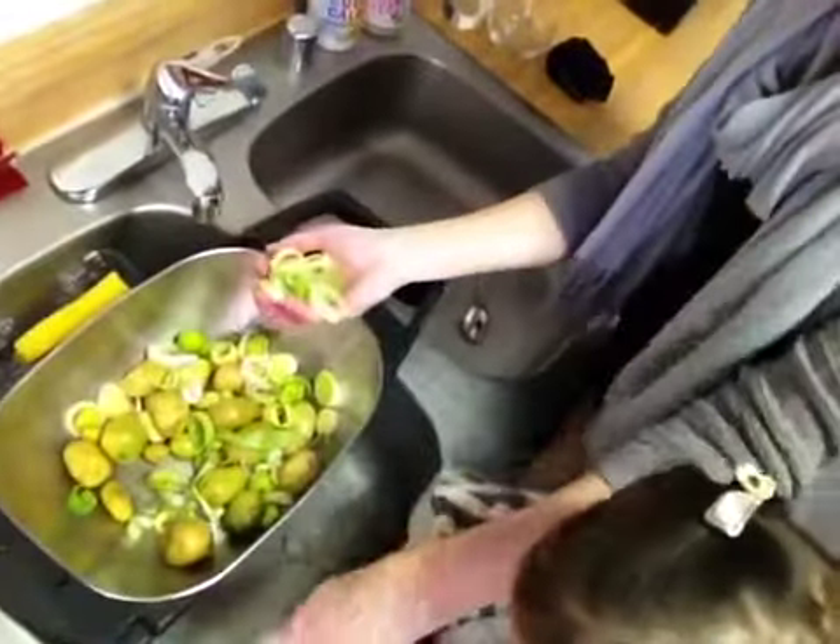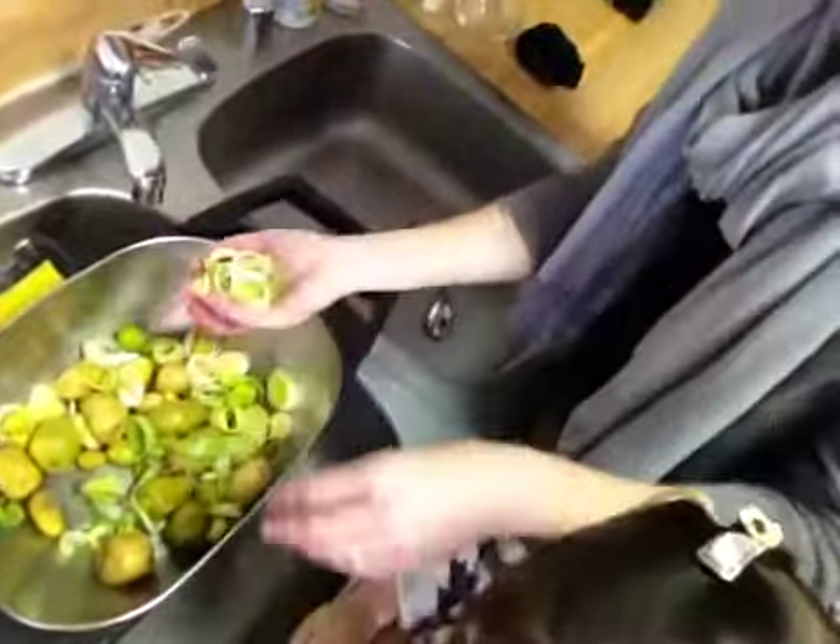Take them apart — the leeks. Oh no, Gray, just the leeks, okay? Put the potato back. Put the potato in there.